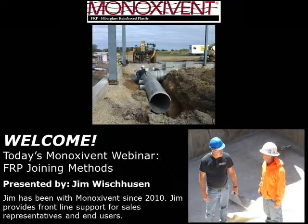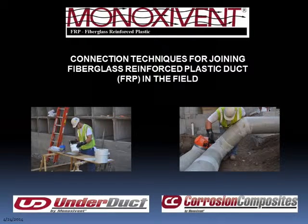Thank you Ian, and good morning to all. Time is a precious commodity and we appreciate your decision to spend some with us today. What we're here to talk about are the various connection techniques available for joining FRP, whether it be underground, above ground, or custom projects.